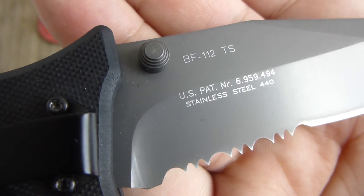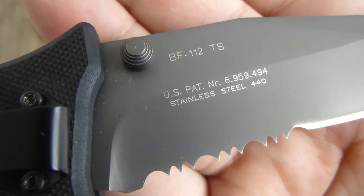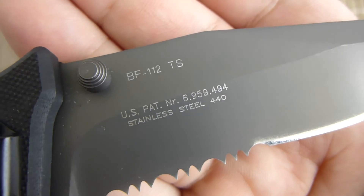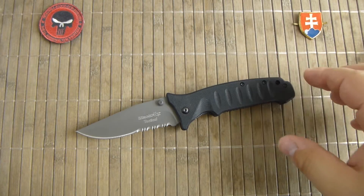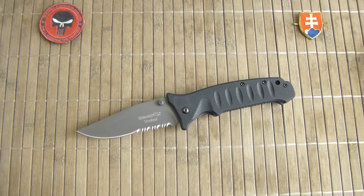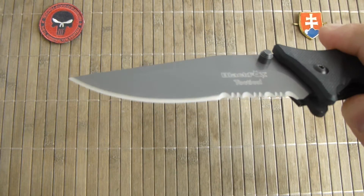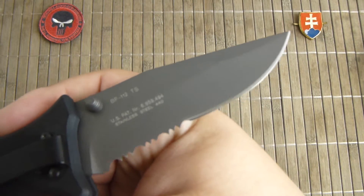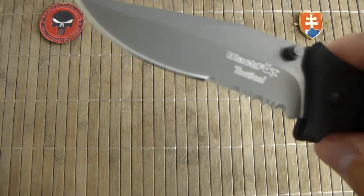We have here the model number and also a US patent. The blade is made out of 440A, which is a very nice stainless steel that is a little bit on the softer side, but that will help you maintain the edge without problems on probably everything, if you have some kind of stone or ceramic rod.